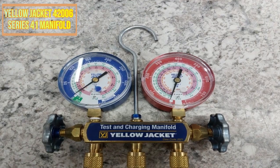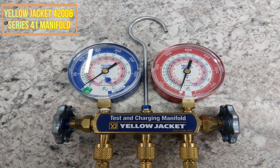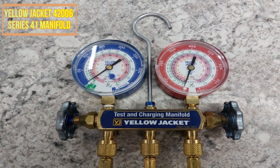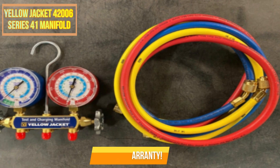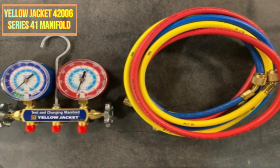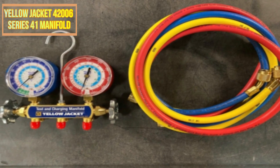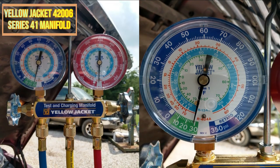All Yellow Jacket merchandise is backed by a 100% satisfaction guarantee, so you can shop with confidence. Moreover, this manifold is covered by a lifetime warranty. This manifold's eight-and-a-half-gallon capacity makes it suitable for use in any workshop, garage, or basement. Its ergonomic design will reduce fatigue and increase productivity.